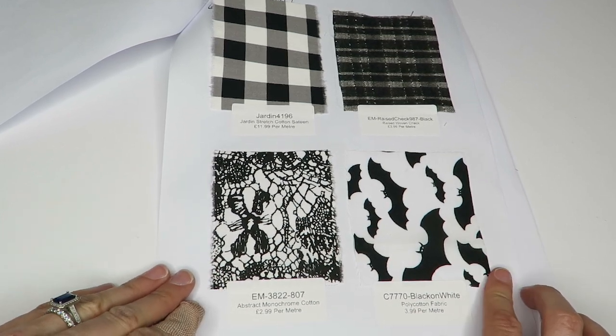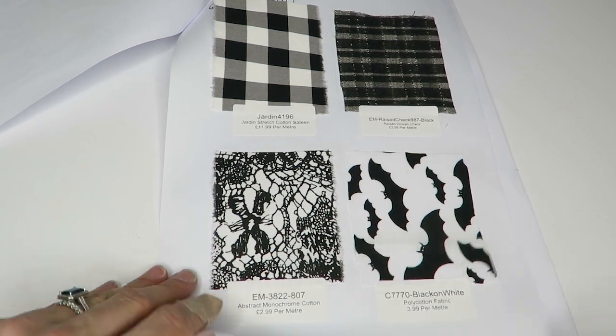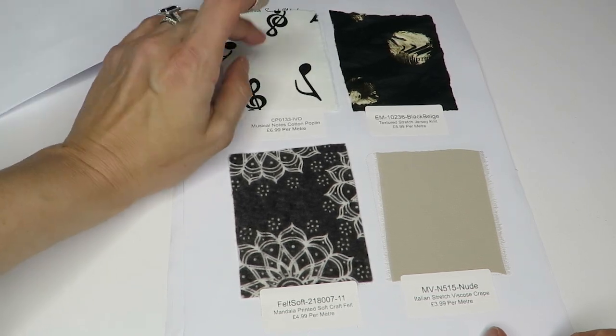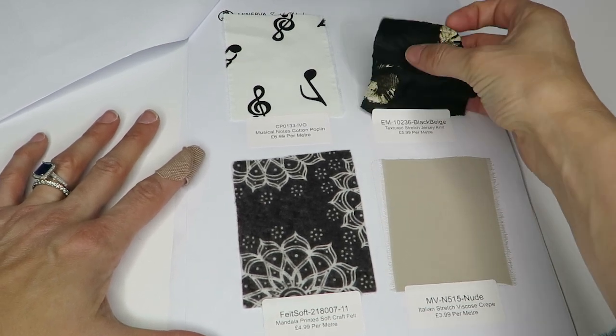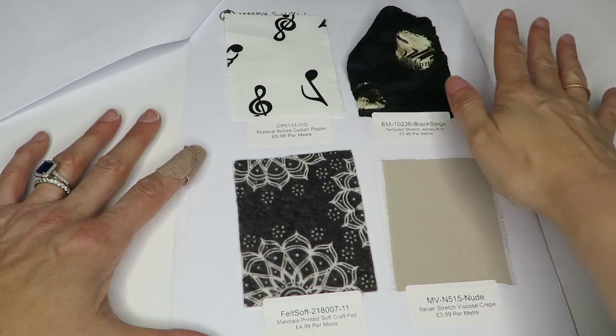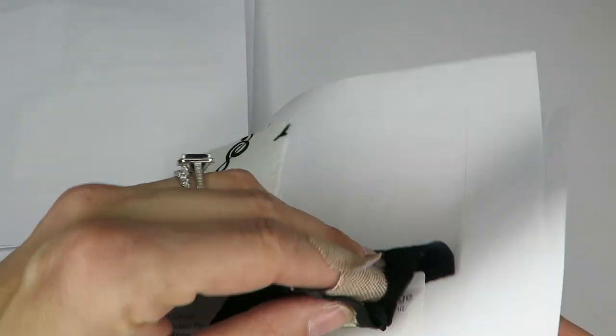We've got some bats — since we had Christmas fabric, let's have some Halloween fabric too. That's $3.99 a meter. Got music notes on cotton poplin, pretty soft, $6.99 a meter. Textured stretch jersey knit — this is interesting, it's like a moon print or something, it actually has a lot of texture.